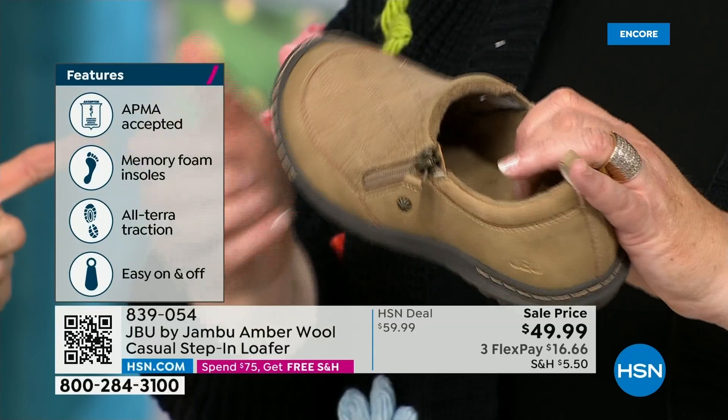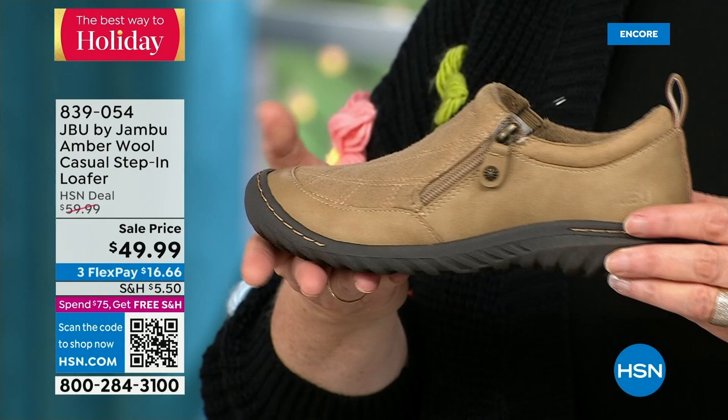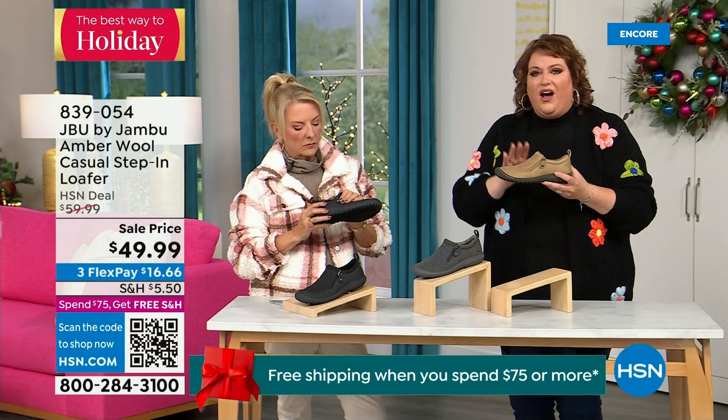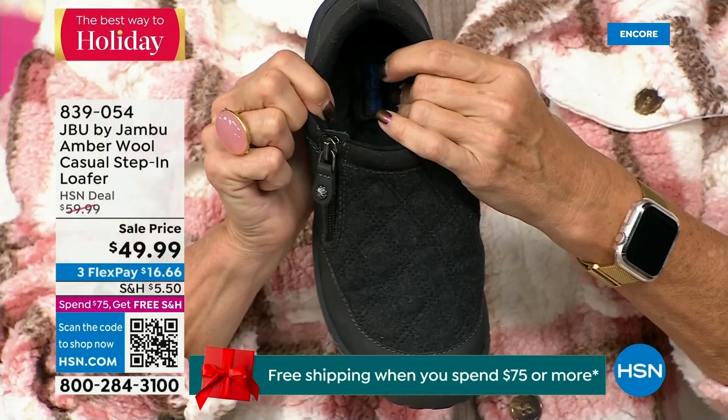They have to review the shoe and then award the seal of acceptance. That memory foam insole is the ooh-ah when you put your foot inside. This outsole gives you traction so it allows you to go over gravel, concrete, maybe the mall — which can be a little slick at times. You've got that good grip. But because this is such a comfortable, well-balanced shoe, and because of the micro terry on the inside, you could wear this like a slipper.